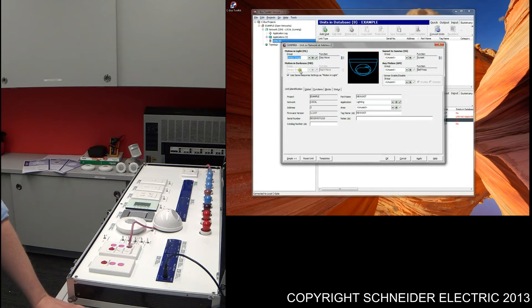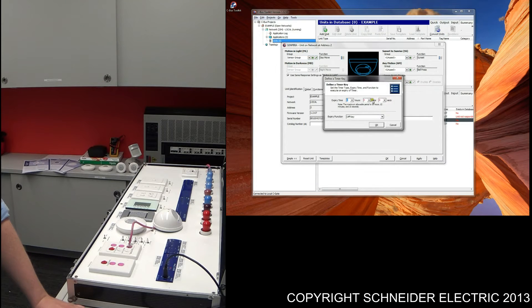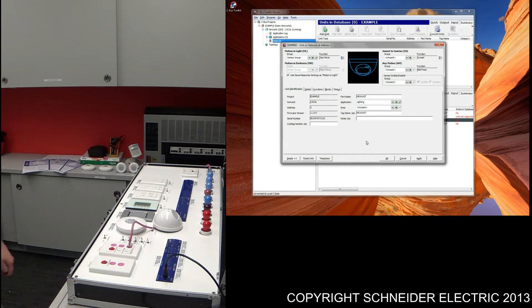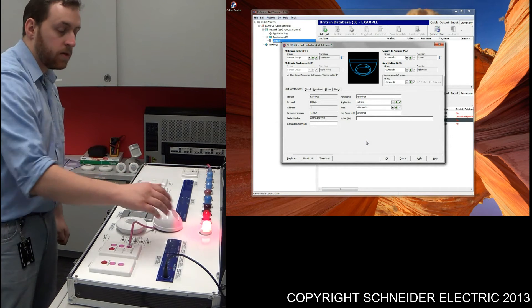From there, if this checkbox is checked, it will carry down to motion and darkness. All we need to do from here is press the button — the three dots, three lines — and then select 20 seconds for testing. After you've tested it, during the commissioning period, you need to adjust that to the desired time — say five minutes, ten minutes, or alike. Press OK, press apply, save those settings, and then go and test that sensor.